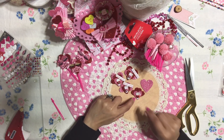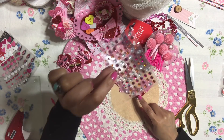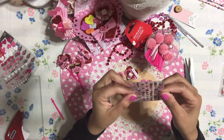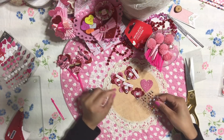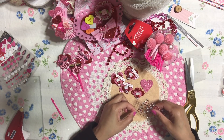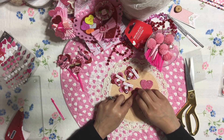I added a nice little tiny rhinestone right in the center of this heart. I got my little tiny rhinestones from a set I have here that I also got at AC Moore. I'm going to add the tiniest rhinestone in the set and it's going to go literally right in the center of this heart.